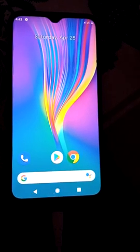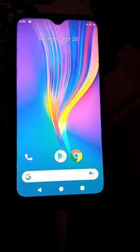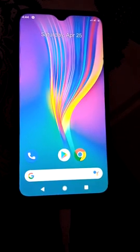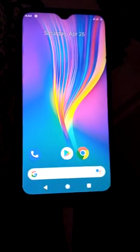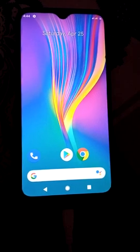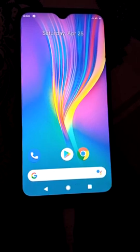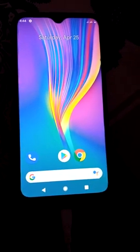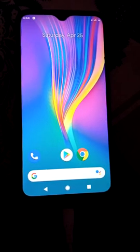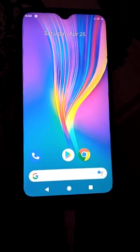Hello everyone, today we will install CAOS GSI custom ROM on the Infinix Smart 3 Plus. If you already have TWRP recovery installed on your mobile, you are good to go. Make sure you backup your ROM and data before flashing this ROM. If you already have a backup, let's start the video.